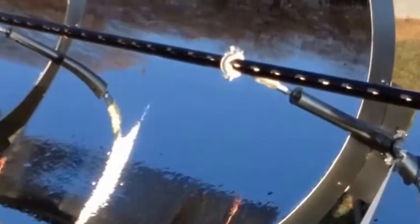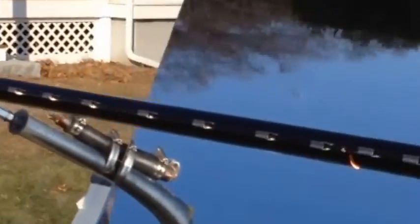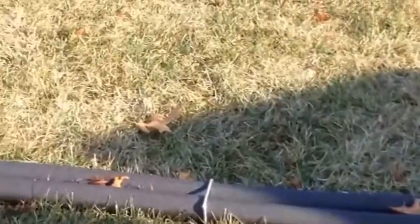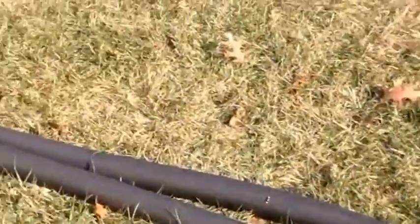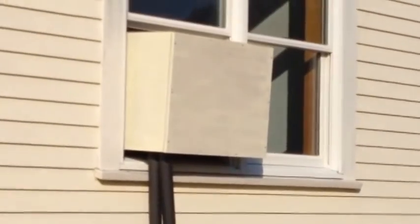Now we're going to go in the house to show you the water-to-air heat exchanger. Here are the two tubes that come through — one's a return and one's a supply. It goes into our water-to-air heat exchanger in the house, and it exchanges the heat and blows hot air into the house.